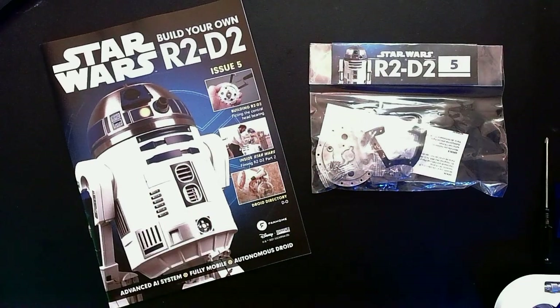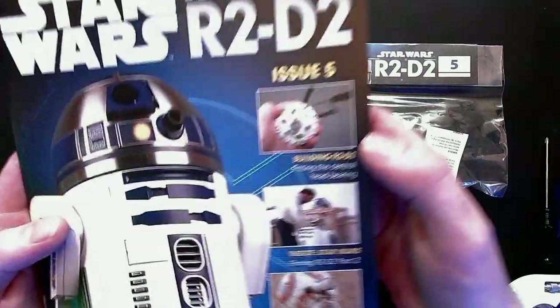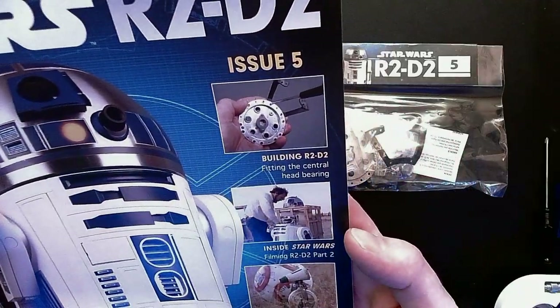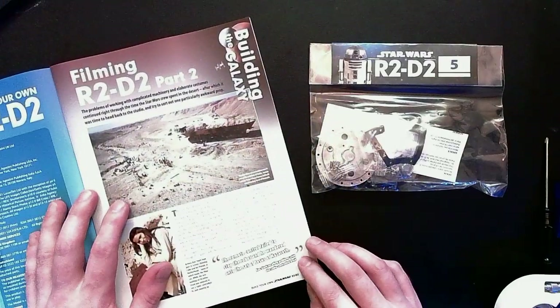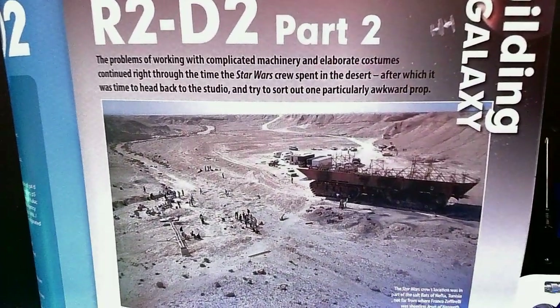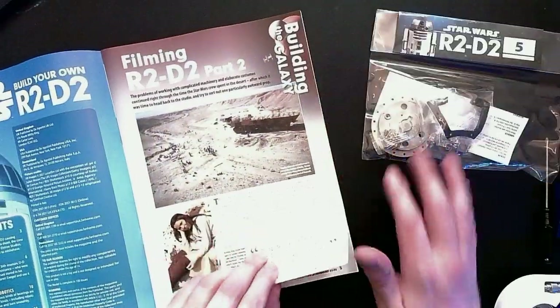Stage number five. Today we are fitting the central head bearing. We get more about the filming of R2-D2 and a Droid Directory on Dio. The making-of section shows how they filmed the sand crawler — they only built the lower part of it. I love seeing the little behind-the-scenes magic like this.